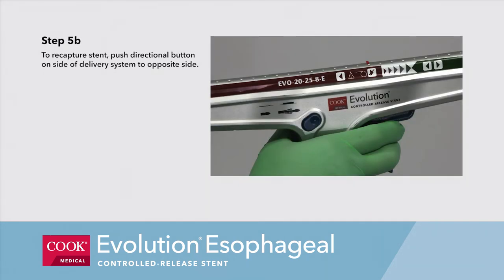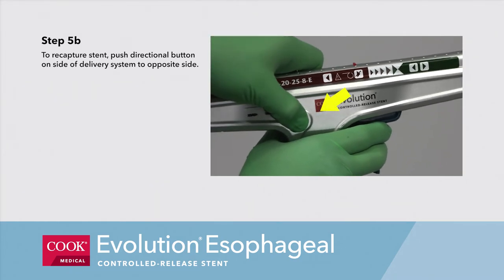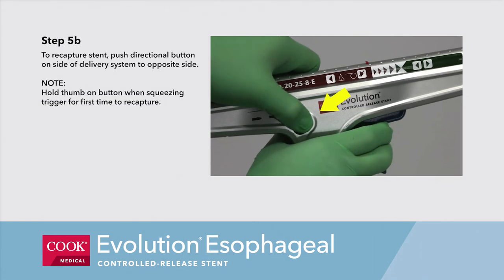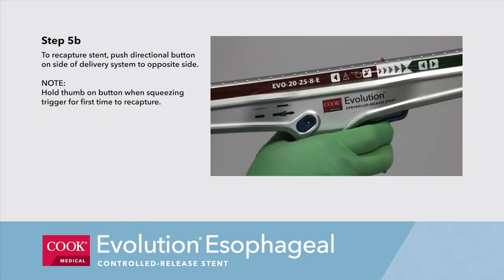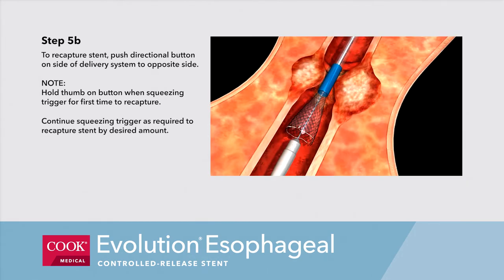Step 5b. To recapture the stent, push the directional button on the side of the delivery system to the opposite side. Note, hold your thumb on the button when squeezing the trigger for the first time to recapture. Continue squeezing the trigger as required to recapture the stent by the desired amount.